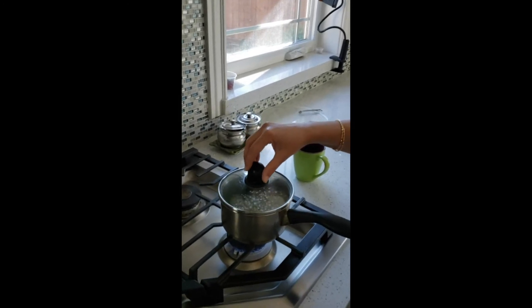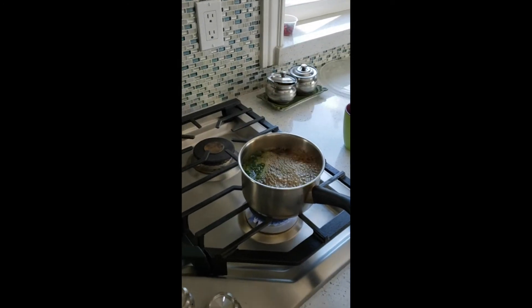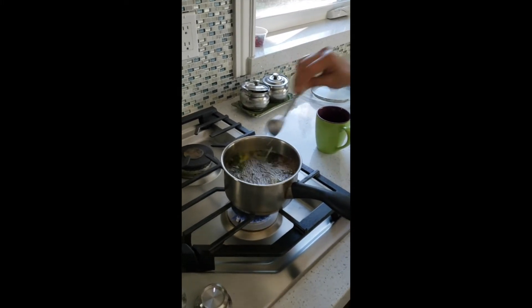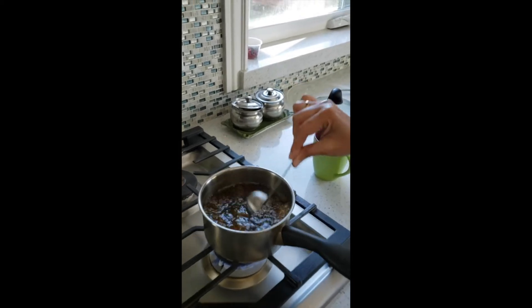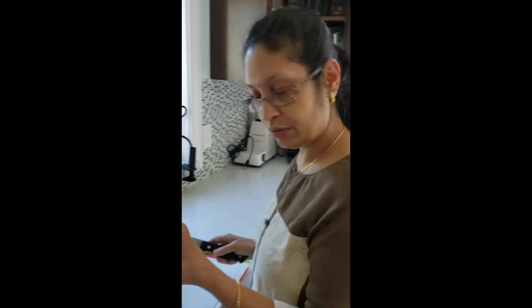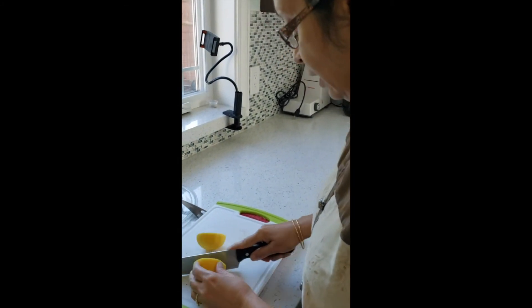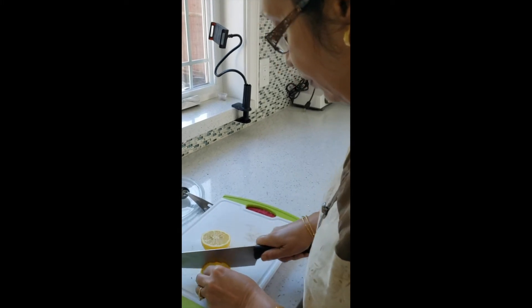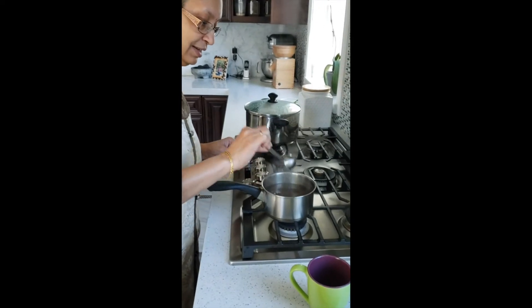So here I have the tea boiling. I'm going to just give it a little bit of a stir. My tea is boiled and I got some fresh lemons from my backyard. I'm just going to cut this and give it one more little stir.